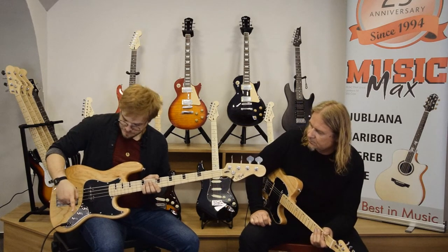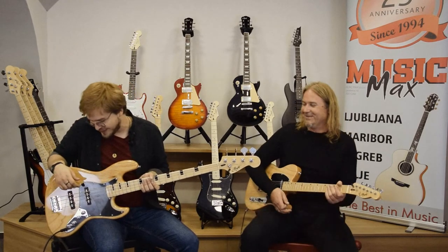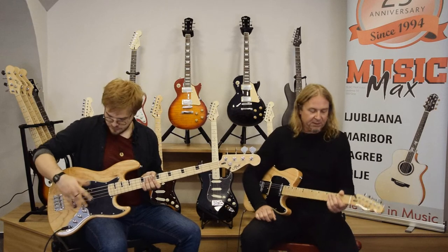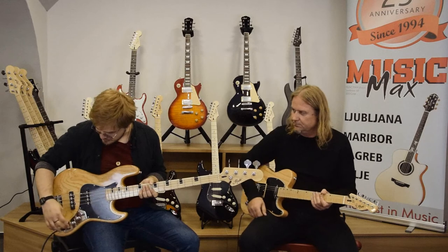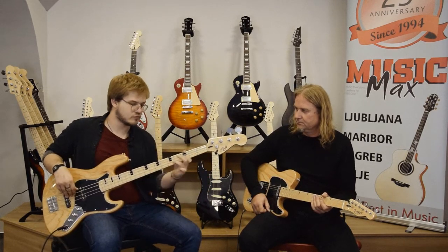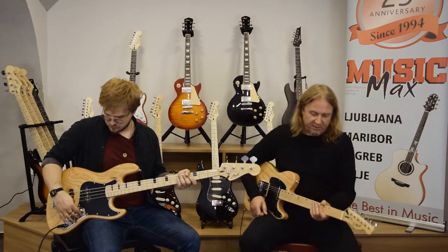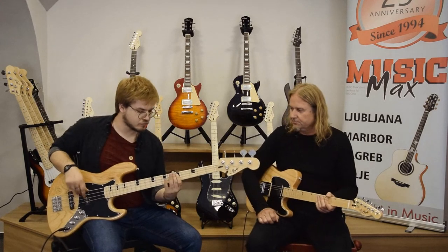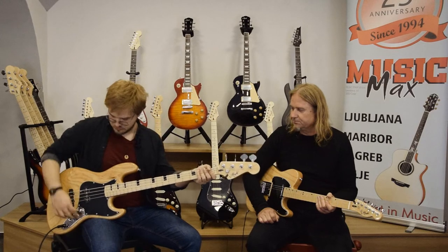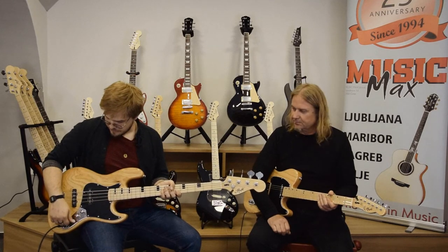It has two pickups as you would find on any jazz bass guitar. The first pot is for the volume of the neck pickup, the second is for the bridge pickup, and the last one is for the tone for both pickups. Let's hear some sounds — starting with the neck pickup and the tone all the way up. Really warm, everything you would expect from a decent jazz bass guitar. Next, the bridge pickup, and both together.